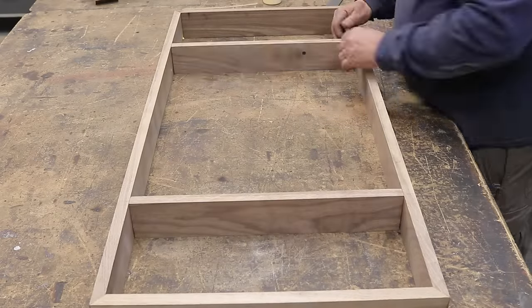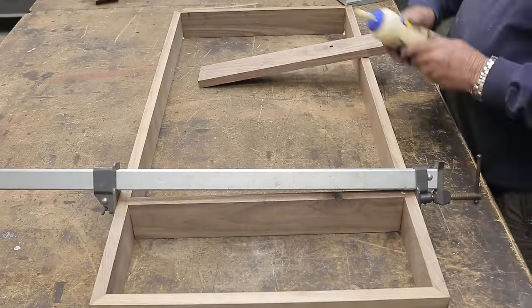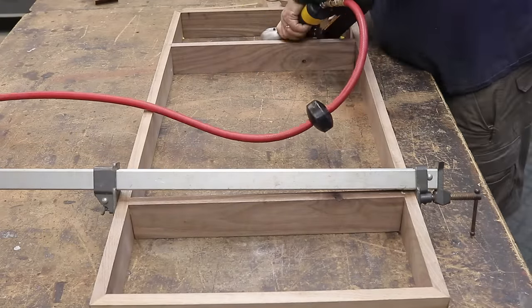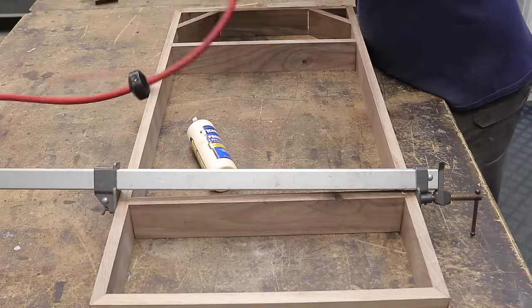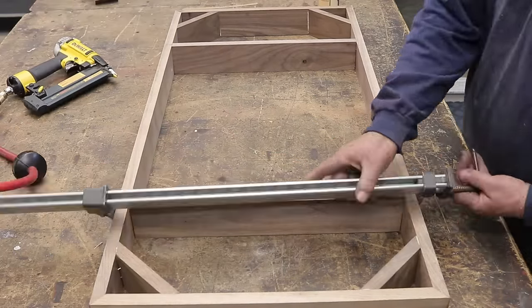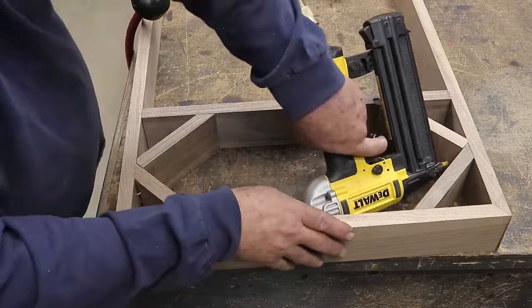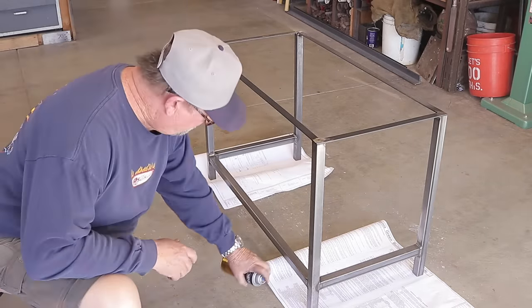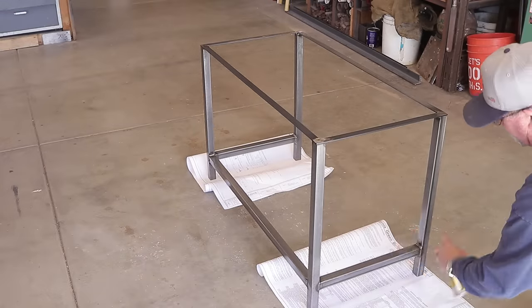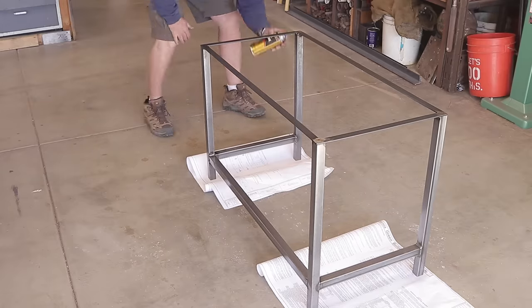Once everything was nice and square and dried, it's now time to start getting the drawer section ready. I build as I go most of the time. I need the drawer section to be perfectly square and spent a lot of time getting it just right, trying to figure out the best way to keep it rigid — that's why I came up with these little 45-degree blocks. I glued and nailed those from the inside to keep everything nice and square and tight, and that worked out pretty good. Jumping ahead a bit — while that's drying I'm applying two or three coats of polyurethane clear satin on the metal frame. I like that metal look and I want to protect it from rusting down the road.